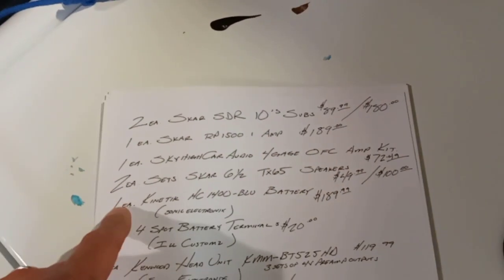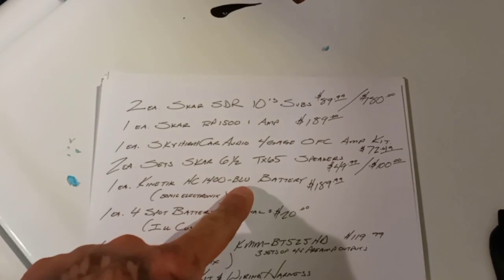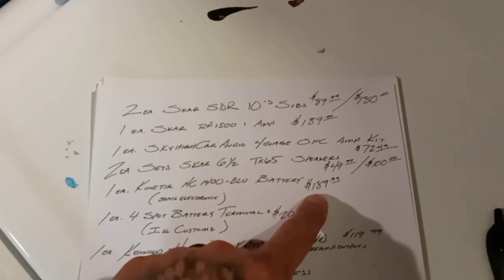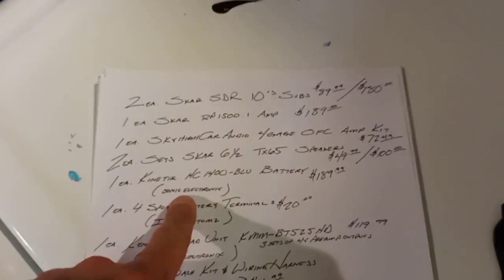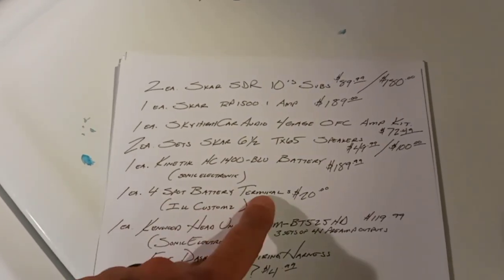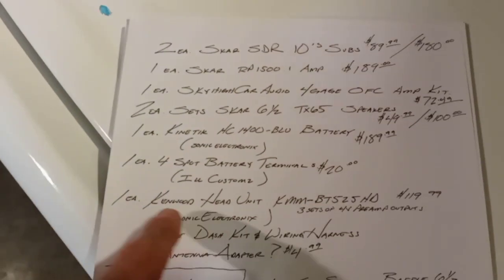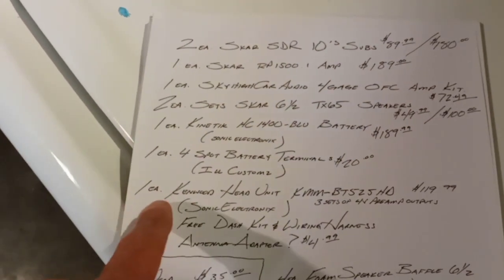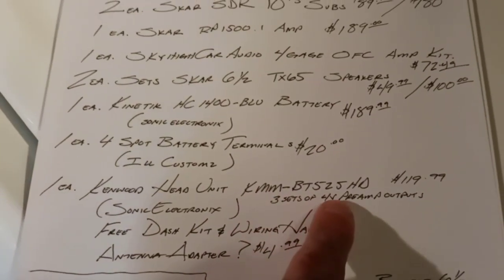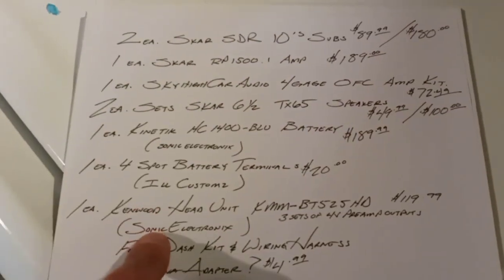Got those at Sonic Electronics. One Kinetic HC-1400 Blue Series battery — $189.99, basically $190, free shipping from Sonic Electronics. Got one set of four-spot battery terminals from Ill Customs — $20, free shipping. And the head unit — three sets of four-volt preamp outputs — $119.99, basically $120, from Sonic Electronics, free shipping.